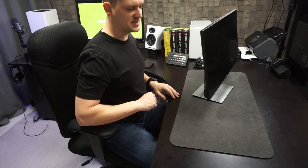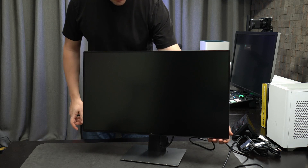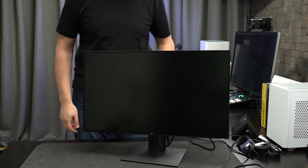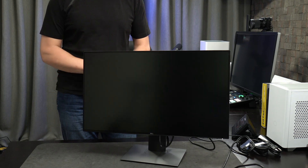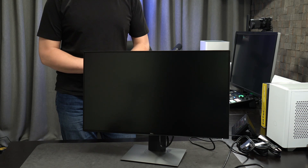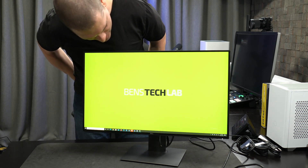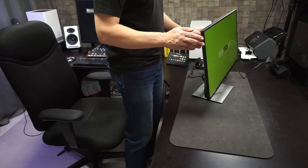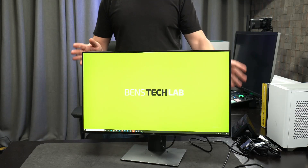Let's power it on and see what we get. I've got HDMI hooked up because I'm using HDMI throughout my office. Power this thing on — nice little Dell logo there. There we go, synced up via HDMI. Beautiful. I definitely love the look of that.